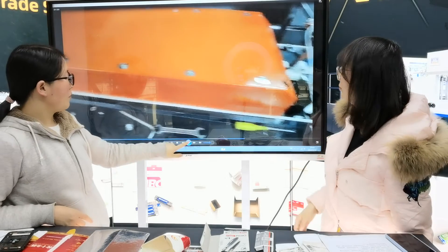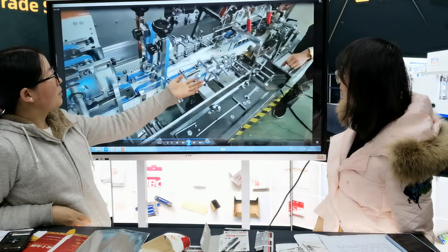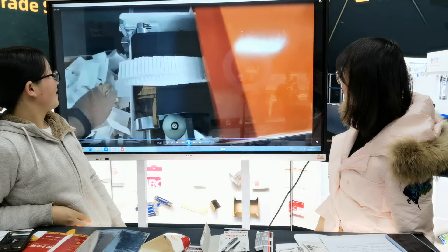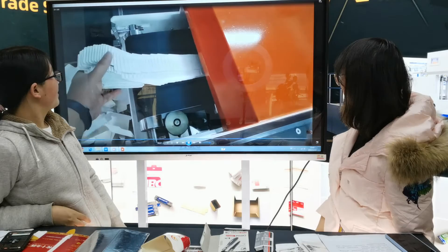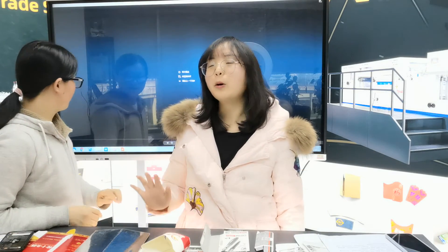La velocidad es milagro. Mira. The speed is very fast, so maybe it's not very clear for you to see the...